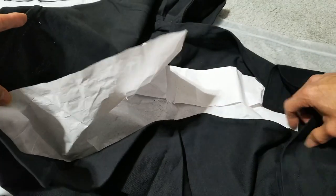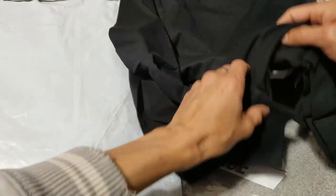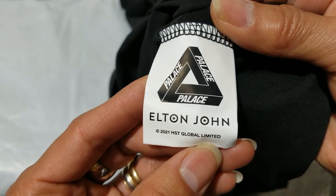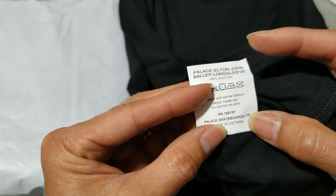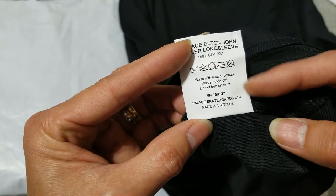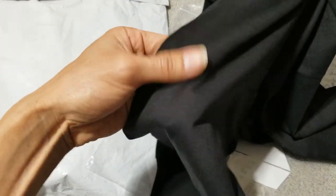On the base it is blank. Got the city card tag. Let's see the care instructions right here. You have the Palace tag and Elton John tag, and you should have the description for the long sleeve on here as well. 100% cotton — yes, it is made in Vietnam. Pretty good material.